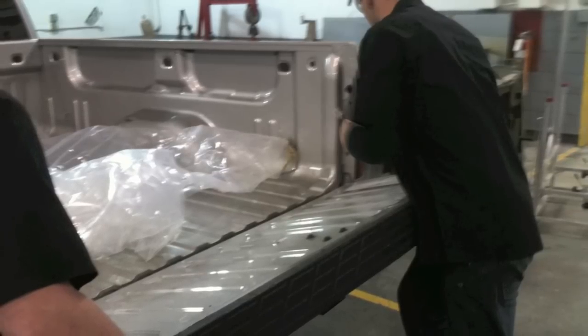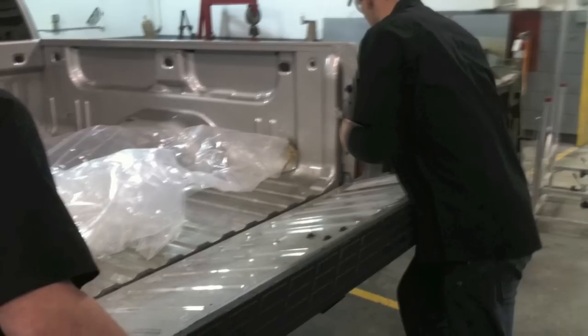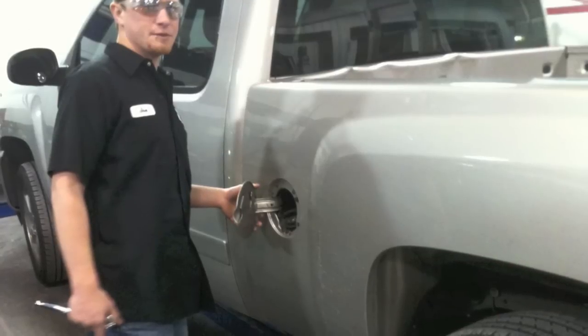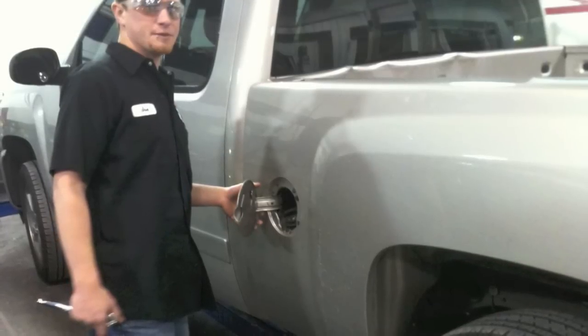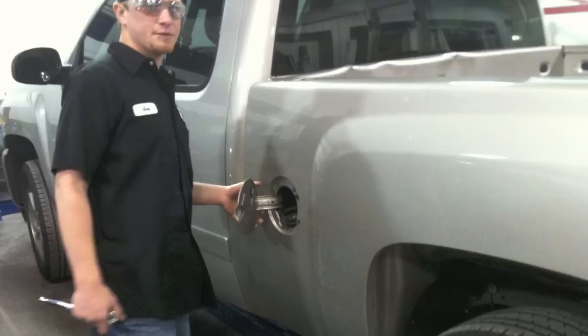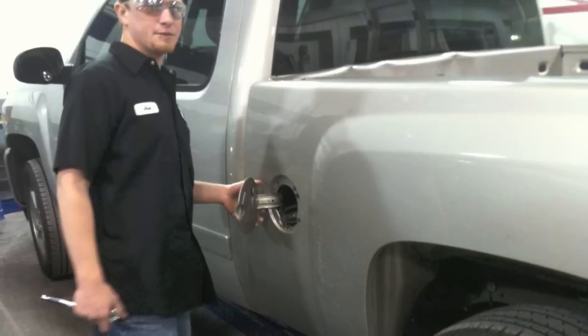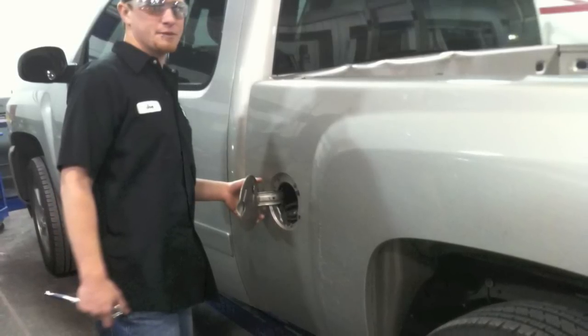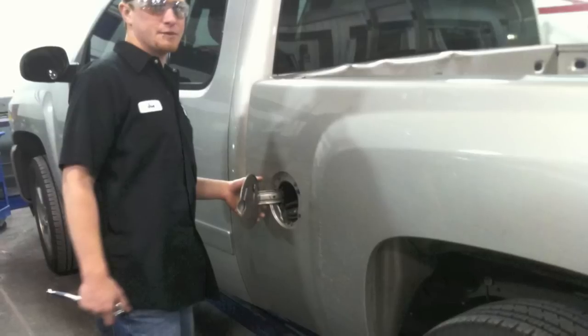So the first step is we're going to R&I the tailgate. Next, we need to remove the bolts that screw into the filler neck for the gas tank, because the gas tank will stay with the chassis on the frame. When we lift the bed off, it'll be lifted off the filler neck, so we need to disconnect the filler neck from the bedside.